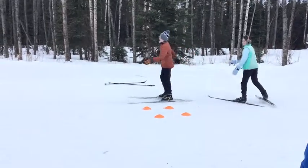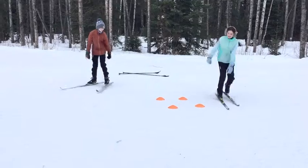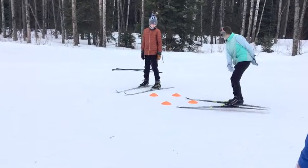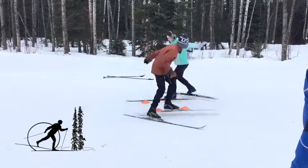Line it up again, let's go in the other direction. Ian, this time you're tagging Skyler. Focus on those short little quick steps. Go in the other direction, Skyler. Ready, set, go. Quick feet, quick feet.